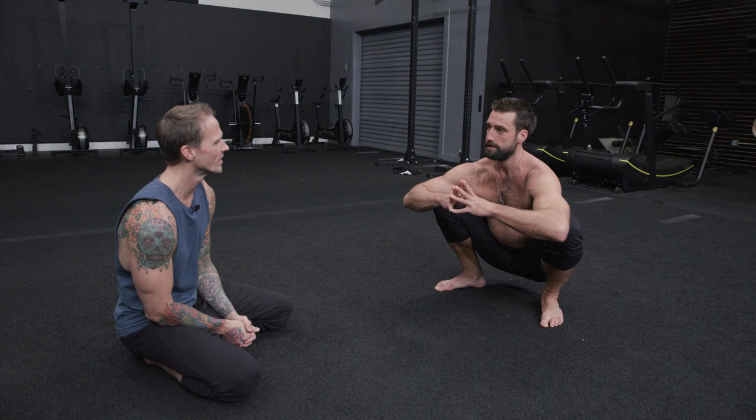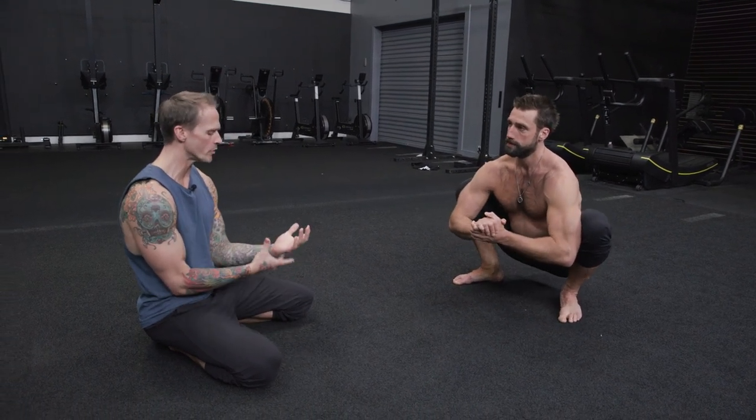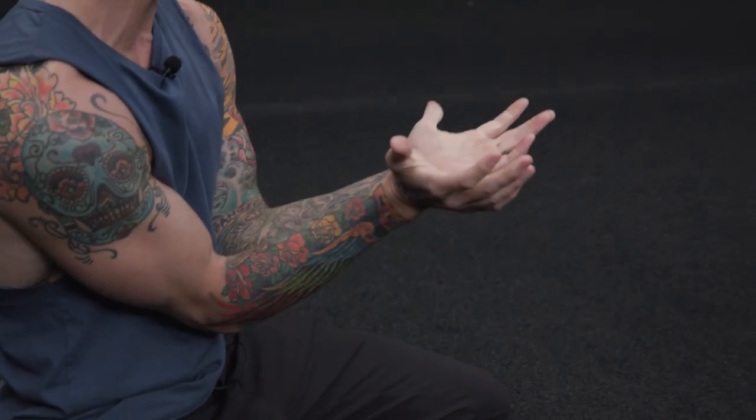We always begin with wrist mobilizations. We always start off with the wrist because most people are not used to spending time on their hands. We're going to start off with something really simple that we call magnetic wrists. The idea is if we had a magnetic bracelet on each one of our wrists, and those two bracelets do not want to lose contact with each other.